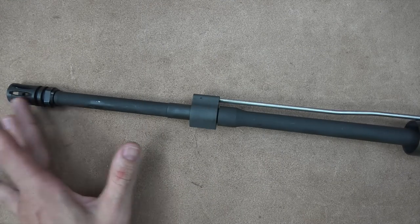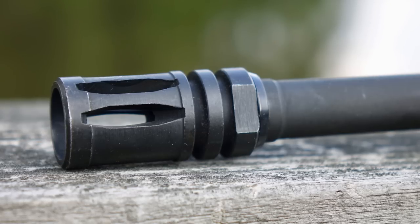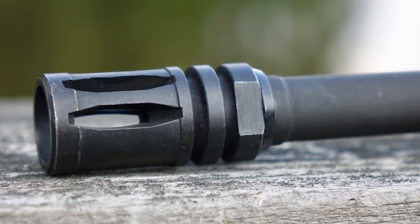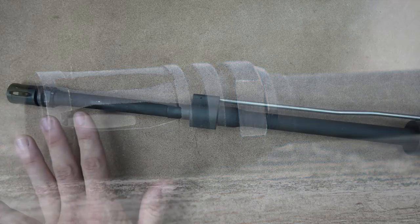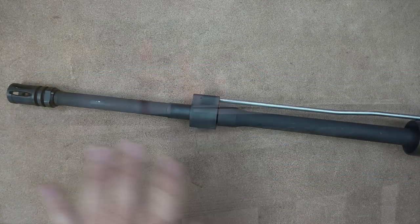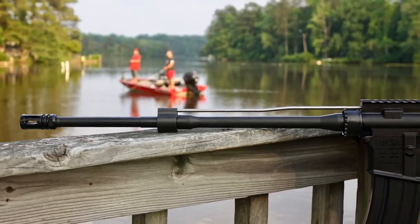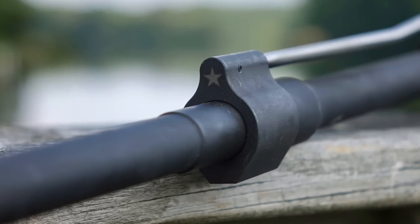Getting into the details, we'll start up front and work our way back. We do have an A2 muzzle device that comes with it. I was actually a little surprised by that — I thought they might include their BCM Comp Mod Zero, but nope, A2. And I'm totally okay with that. Long-time viewers know I do like the A2; it's a very good overall muzzle device, hides flash well, and gives you a little bit of compensation as well. The barrel is a lightweight profile like we just talked about. It does have a 6.25-inch gas block position on there, and of course the gas block is BCM's.